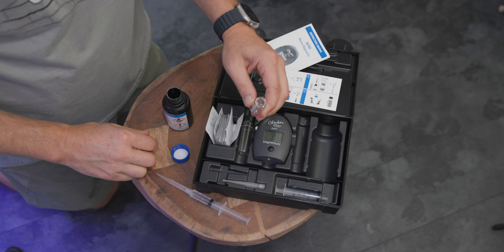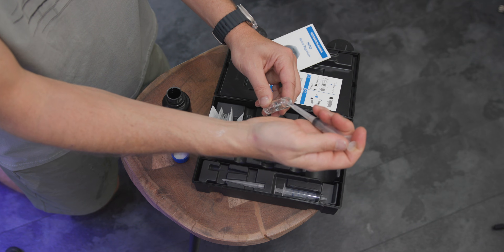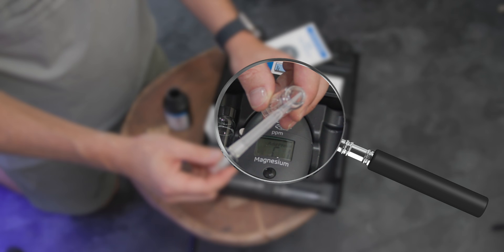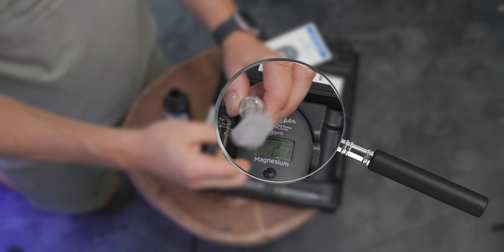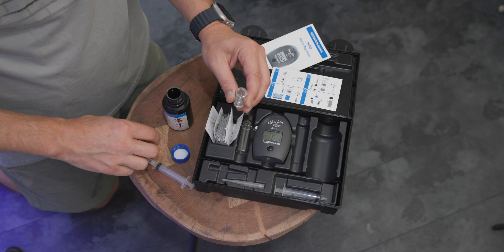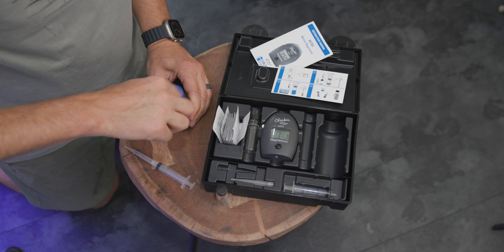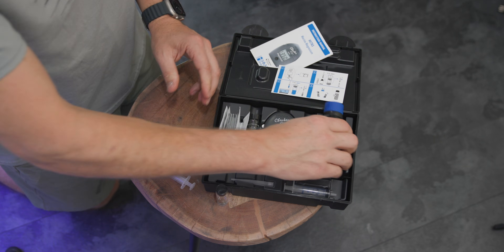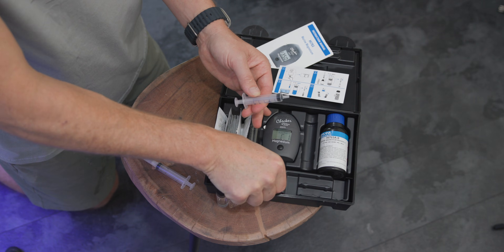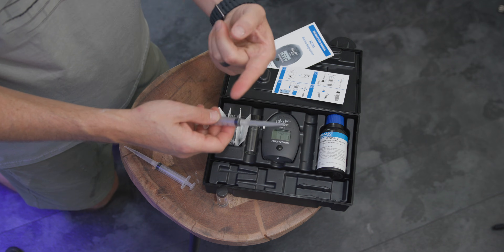Grab your cuvette, stick the syringe down in there, and blow it out. Hanna now specifies in the directions that you want to make sure all the reagent is out of the tip. If there's a little bit of liquid left, pull some air back in and push it out. Then put the cap back on your reagent before you knock it over. Now use the blue hash-marked syringe, put the tip on, and go get five mils of tank water.